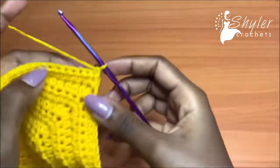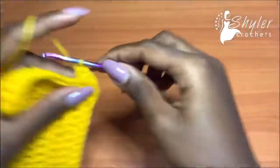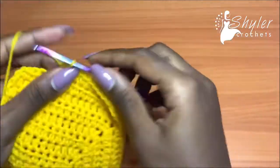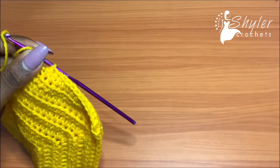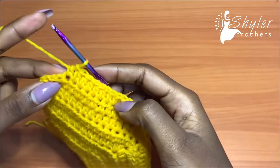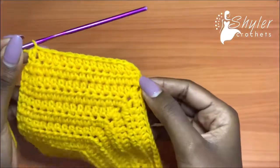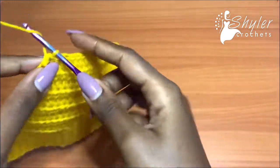Row 17: chain one, turn your work, skip the very first stitch and go into the second with one half double crochet, and continue to half double crochet all the way across. When you come to the end of row 17, skip the second-to-last stitch and jump into the very last one. So row 16 we decreased at the beginning only, but row 17 we are decreasing at the beginning and at the end of the row. We're going to repeat row 17 until we run out of stitches.